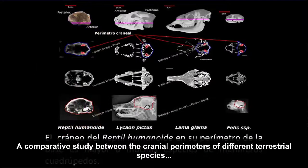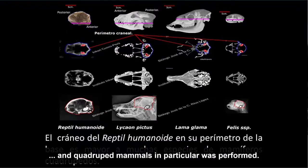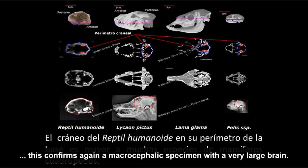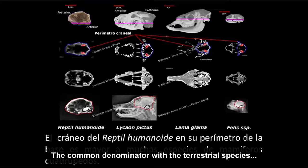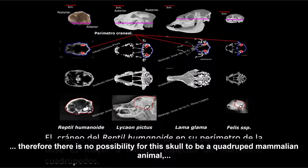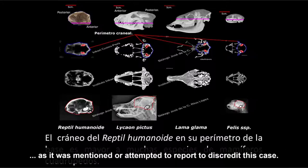Hicimos un estudio comparativo entre los perímetros craneales de diferentes especies terrestres de mamíferos cuadrúpedos. El perímetro craneal de este espécimen de 60 centímetros es demasiado grande, lo que confirma que es un espécimen macrocéfalo con un cerebro muy grande. No hay coincidencia en que este cráneo pueda ser de algún animal mamífero cuadrúpedo, como se ha tratado de señalar para desacreditar el caso.